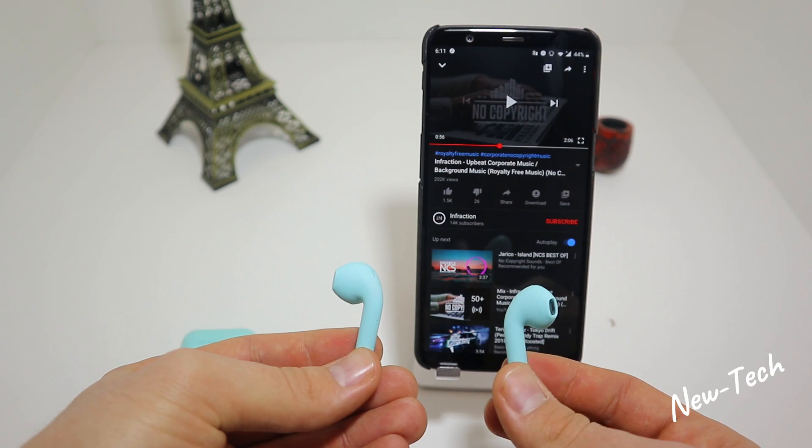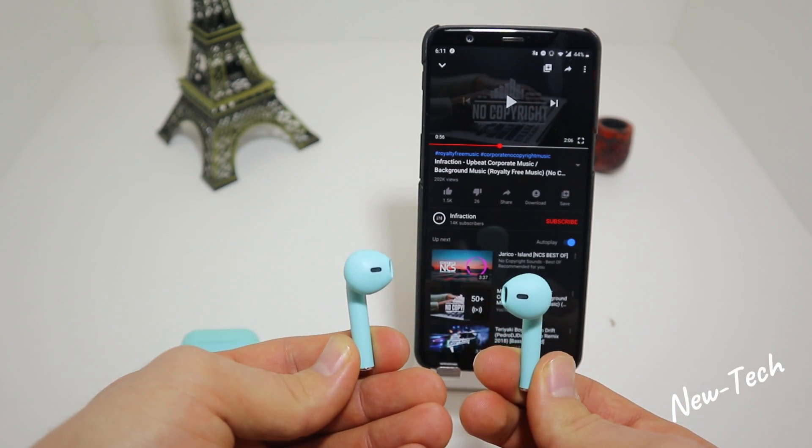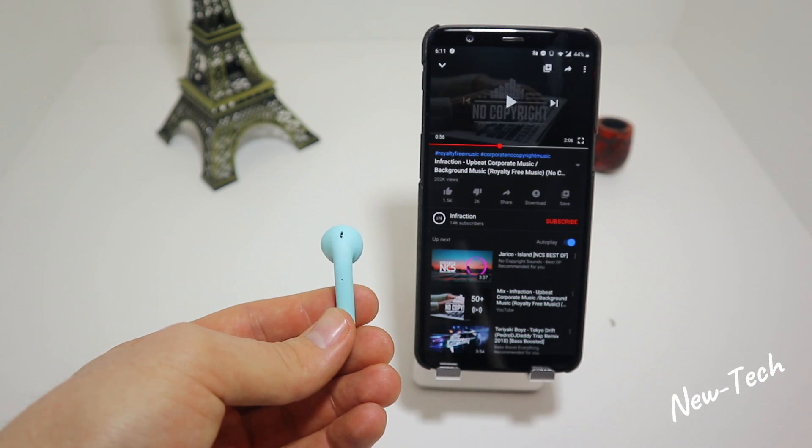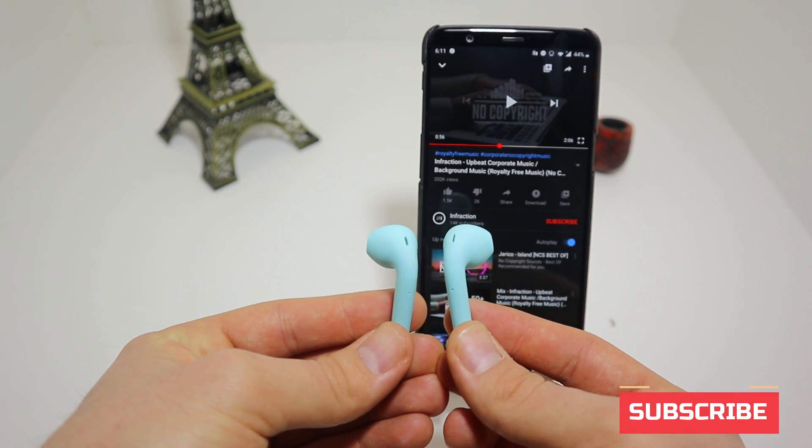That was all for today's video testing the i12 TWS wireless Bluetooth earphones. If you found this video interesting, hit the like button, subscribe to our channel, and we will see you in the next video.